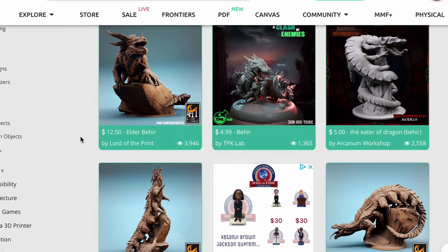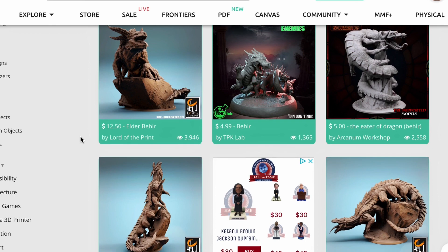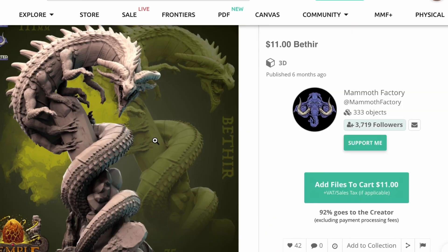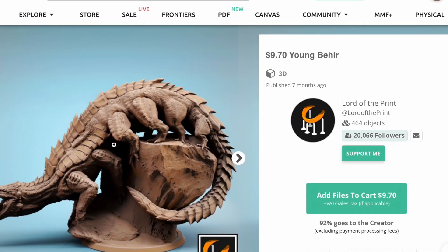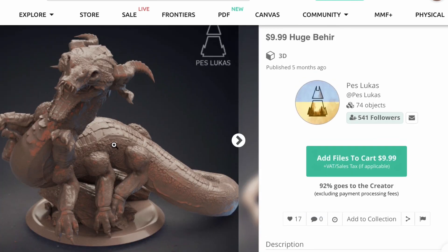On MyMiniFactory, there are a bunch of different shapes and styles of Behirs. Here's one from Mammoth Factory — super dynamic style, very serpentine, very imposing. I really like this one. Here's one from Lord of the Print. I love Lord of the Print overall. This one feels very similar to the Basilisk we did in the last episode. And here's one from Pest Lucas. I really like this one too — lots of detail, those eyes are pretty cool, and the teeth.